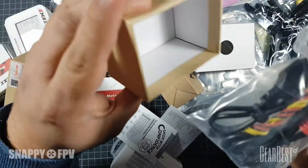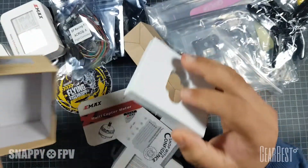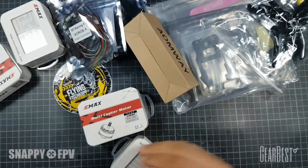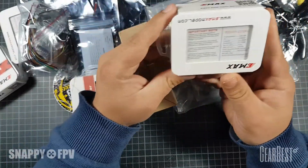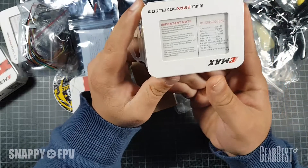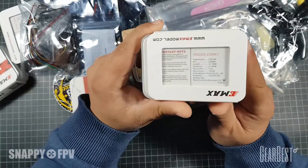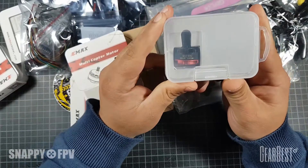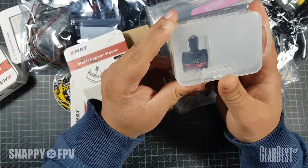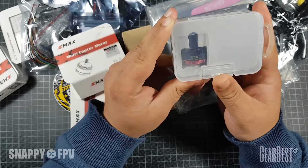The next thing is the EMAX motors - the RS 2205 2300KV motors. These are the absolute standard motors in racing, also known as the red button motors. Two counterclockwise and two clockwise motors included here.